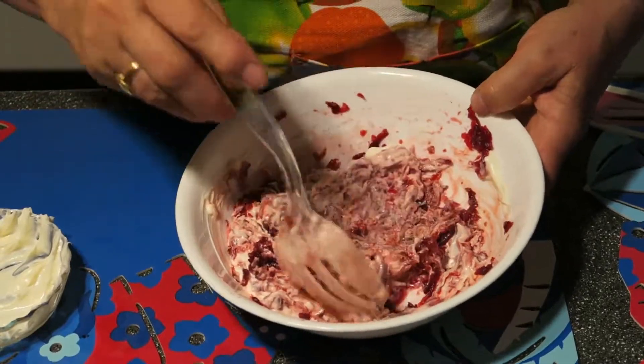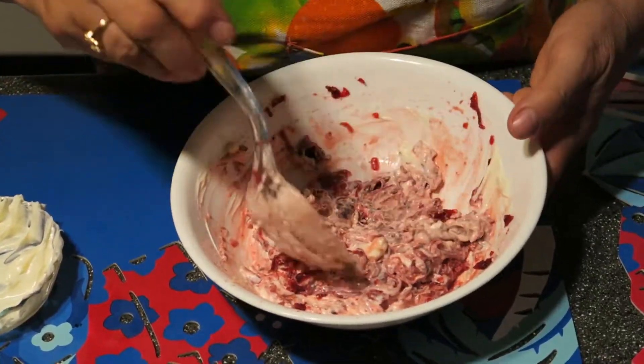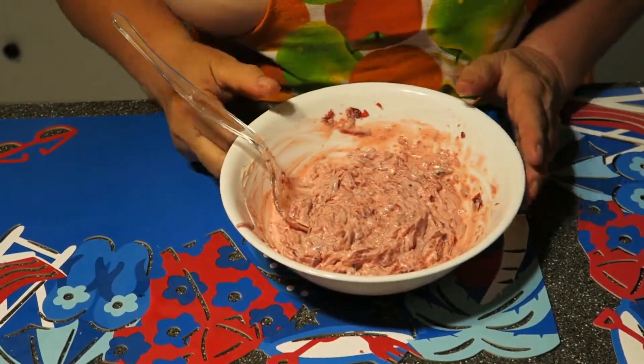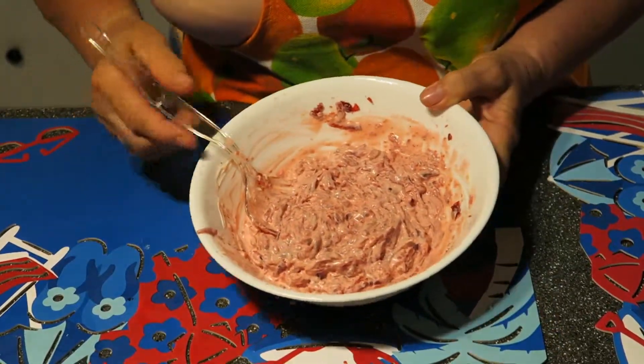And the salad is ready. That's it. The salad is ready. If you don't like a lot of mayonnaise, you can put two tablespoons of mayonnaise. I like when the mayonnaise is warm.